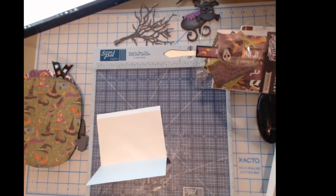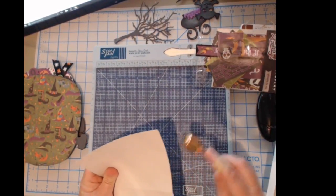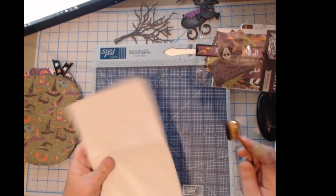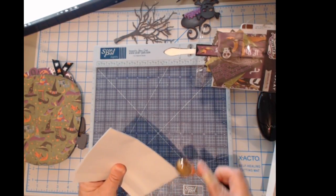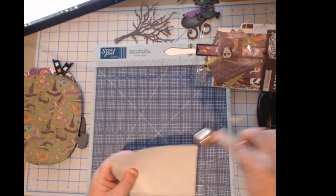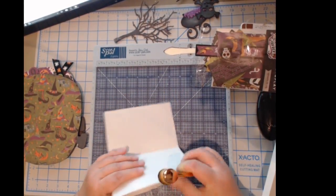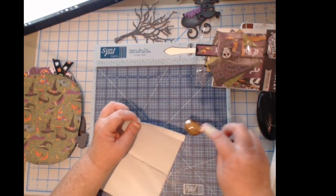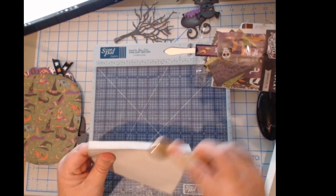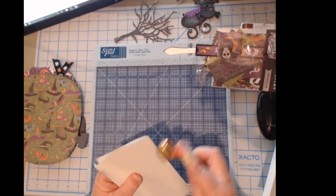Before I glue these together, let me get out my little score mat and ink these up. I'm just going to use some black ink because that's kind of what I've been using. Also in Tamra's store at countrycraftcreations.com, if you're new to the channel, she also has the Prima inks — I love them, they're amazing inks, one of my absolute favorites. One of the ladies mentioned she found these brushes at Sally's, so Sally's is also an option.